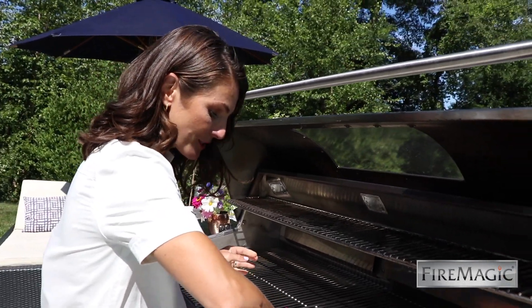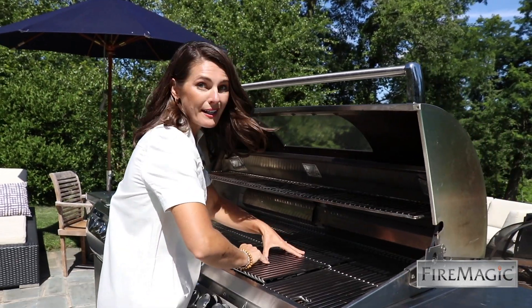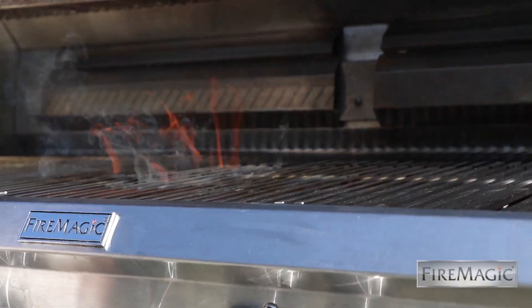You're going to use the hot surface ignition for a one-touch light up — one of my favorite features.